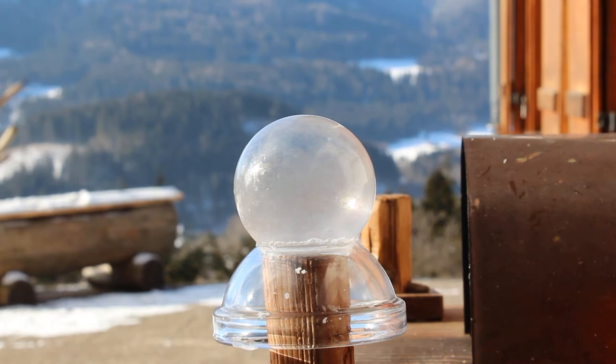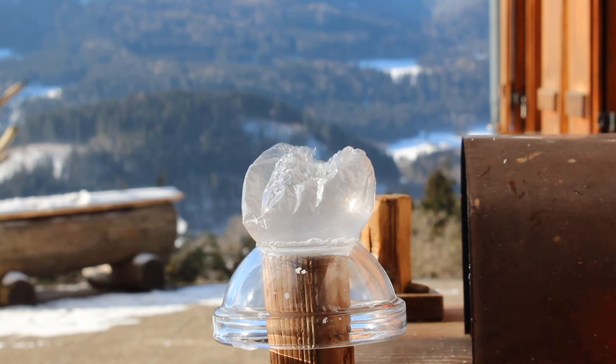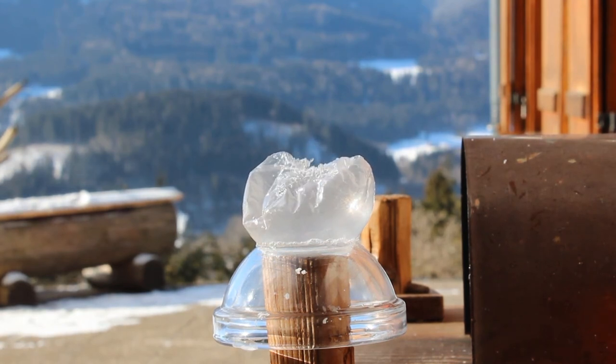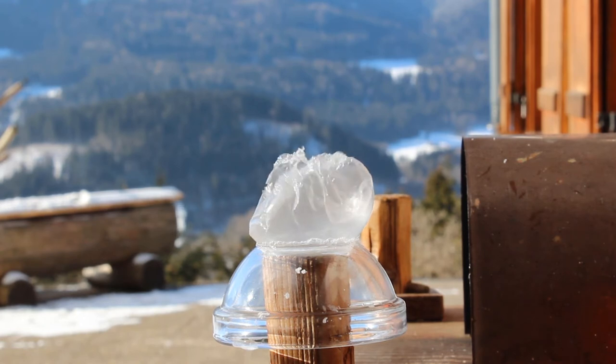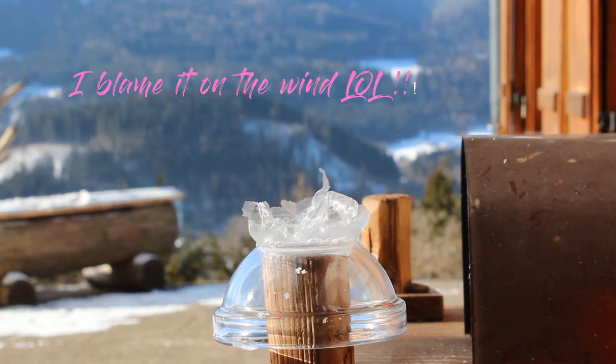Okay, I've got one frozen one — whoops, it broke. I just got a frozen bubble but now it's not a bubble anymore. Somehow I can't get a sharp photograph — I have to keep trying. Maybe my lens is fogged, I have to check.